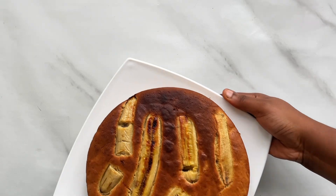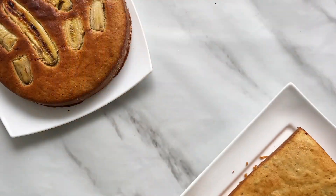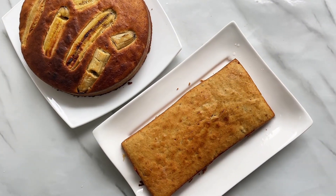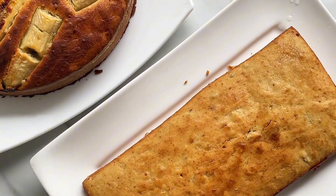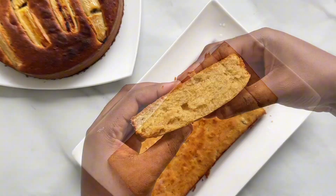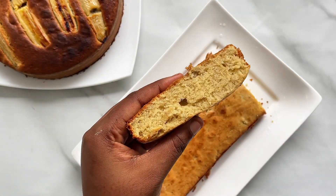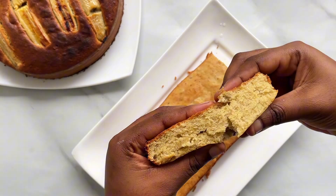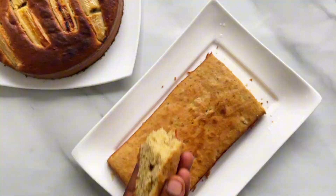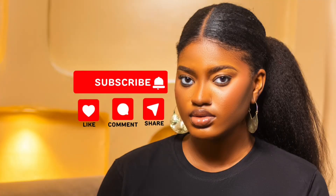This is what I have — it did not just come out amazing, it was fluffy and sweet. I made it for a sweet tooth and the person really enjoyed it. It is so fluffy! If you'd like to try this recipe, the measurements for the ingredients are in the description. Thank you so much for watching — don't forget to subscribe, like, comment, and share.